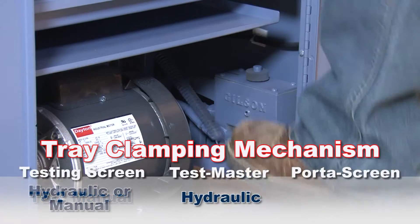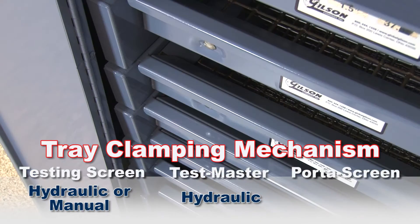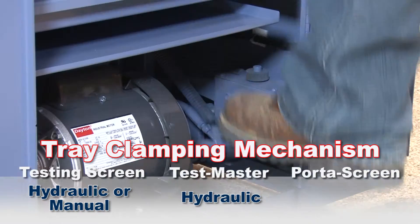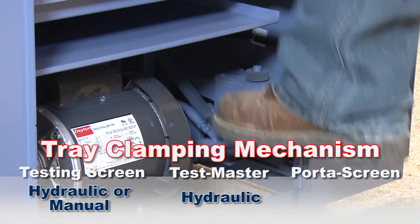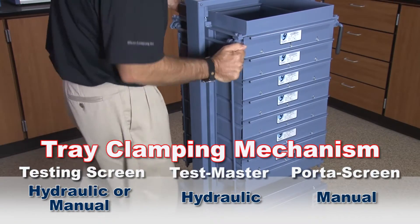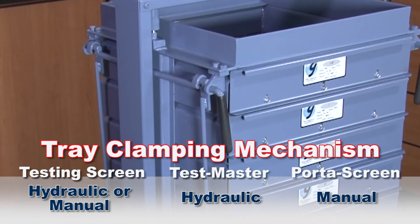The TM5 and TM6 models have a conveniently located foot-operated pedal that easily and quickly activates the hydraulic clamping and releasing system. And the TS3 and PS4 screen trays are quickly secured using the easy-to-use clamp levers.